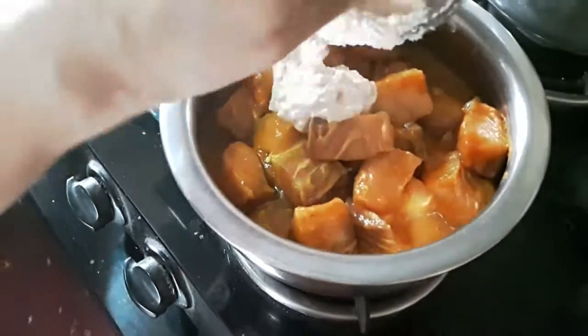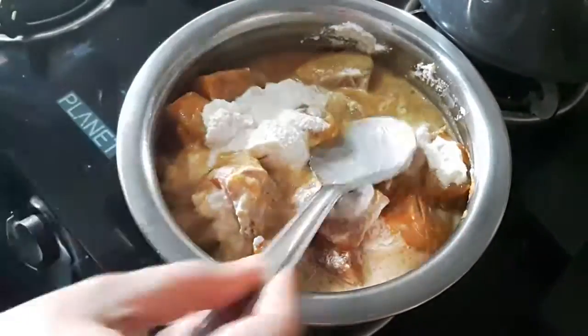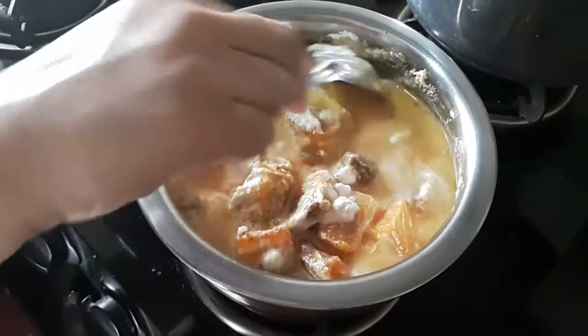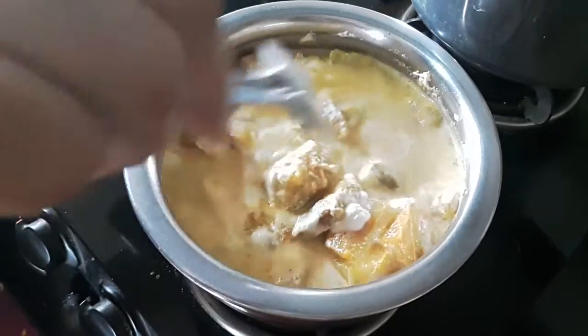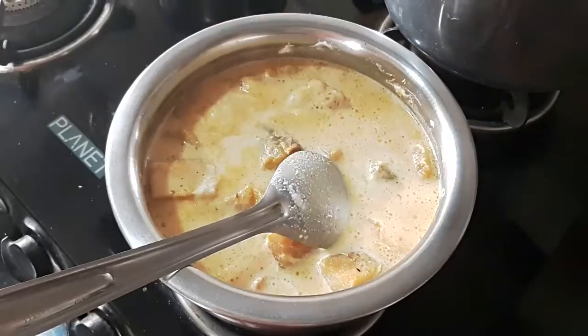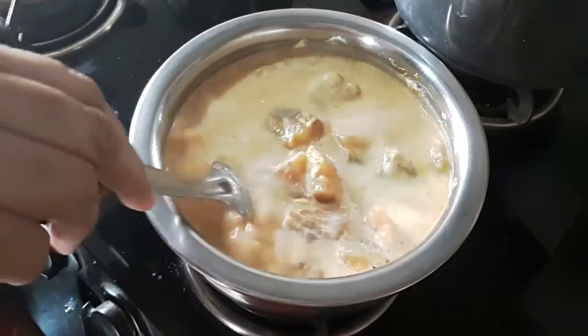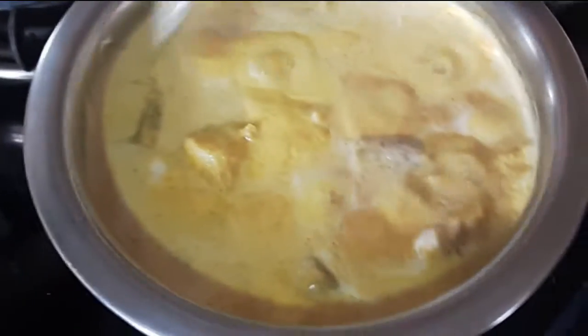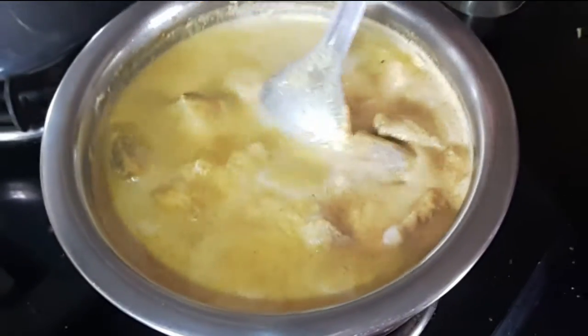Next, I add the dry coconut paste with enough water to make sure that it is covering the Ravas pieces completely. I give it a stir with a very light hand making sure that the pieces don't break. Then I raise the heat to medium and let this mixture come to a boil. Once the mixture is up to a boil, you can lower the heat and cook it covered for 4-5 minutes.